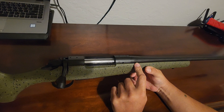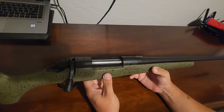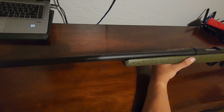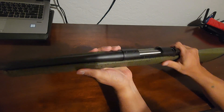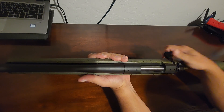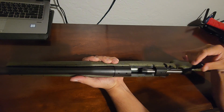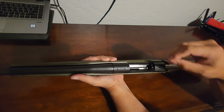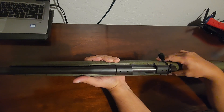This one is in 30-06, a very well-known round. The Bergara — as far as rifles — I mean it's hard to beat for the price; these are some of the best rifles out there. 24-inch barrel, the stock has this kind of rubberish over-mold feel, really really nice. Positive safety — open it up, really smooth. You can see there's nothing in here; none of the firearms have any ammunition in them.